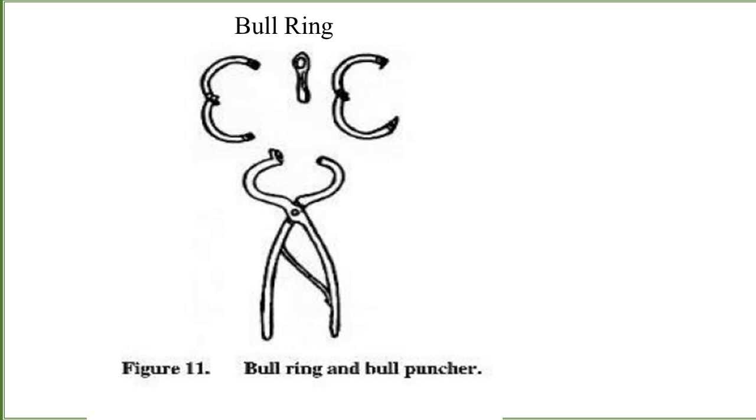Bull rings are applied to older or powerful bulls to restrain them. You can see the structure of the bulls and this instrument — it is applied to make a hole in the nose strip. The nose strip should be at the edge of the nose, just two centimeters back into the nose. During the application of this instrument, be careful that the bone may not be damaged or broken. The bull ring is applied into the bull's nose, and then a string or cord is attached to handle the animal.